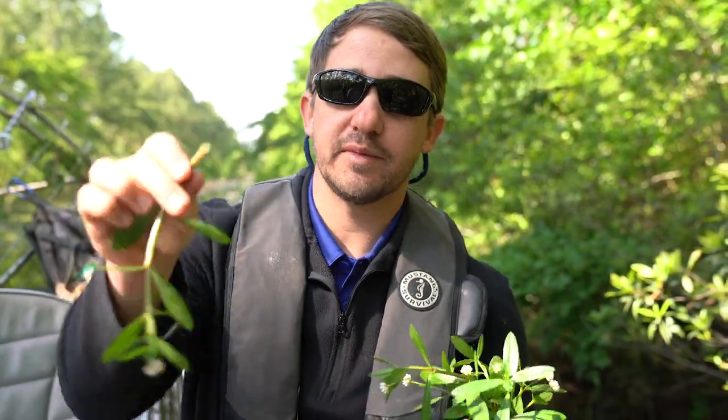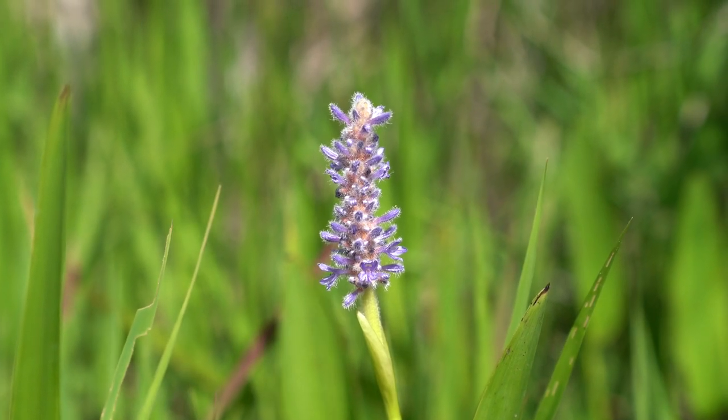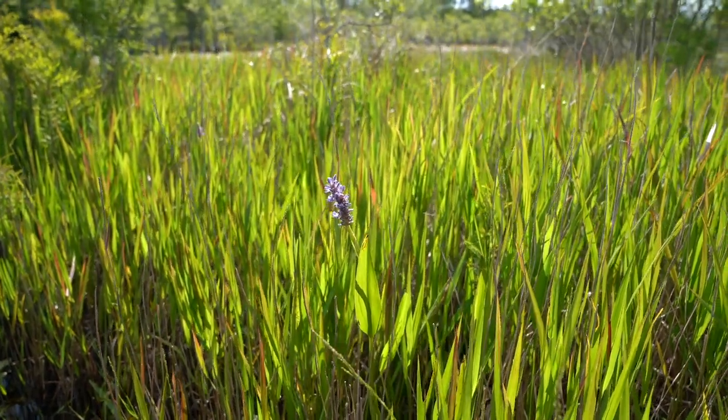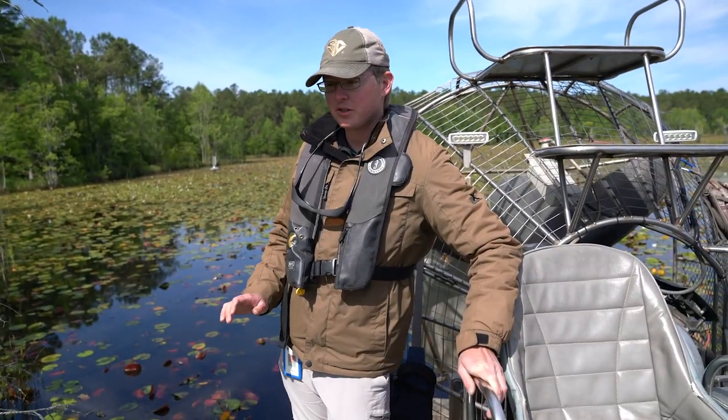This plant is called pickerel weed — it's a native species with this beautiful purple bloom. It's really popular in water gardens, and there are a lot of water garden plants that are invasive and cause a lot of problems, but this is one we're actually okay with. If you really want to decorate your pond or water garden, this is a good one to try. It's a great pollinator species, perfect for dragonfly larvae to climb up on and hatch out, and it's another plant that we're actually propagating around the system right now.